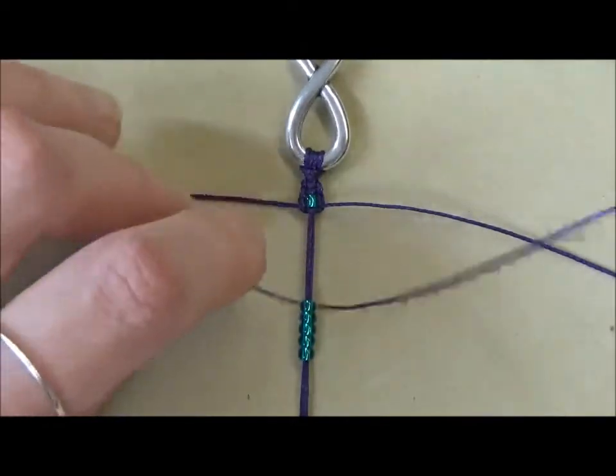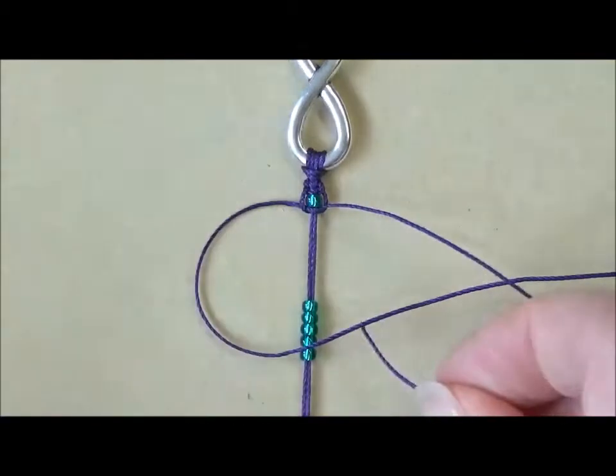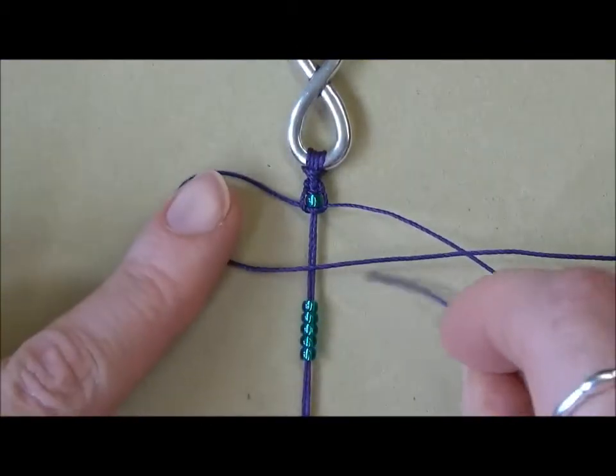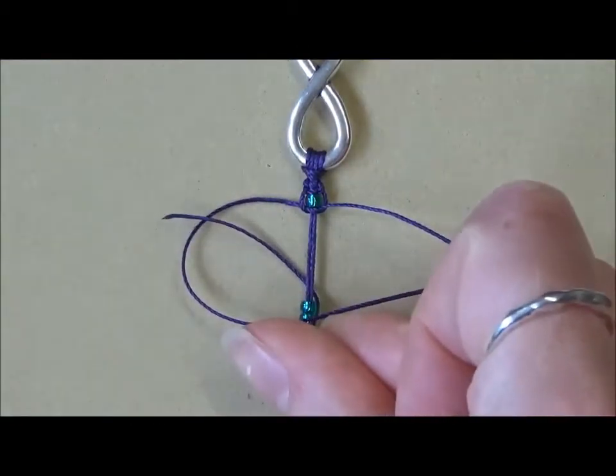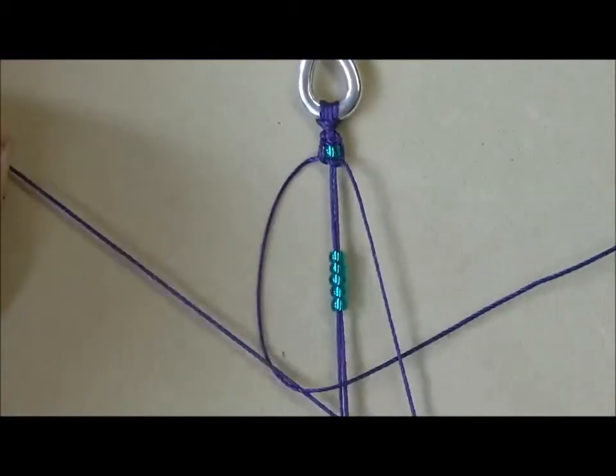Complete the knot by forming a loop with your left hand thread, bringing the right hand one over the tail, underneath the central cords and up through the loop. And we've got another square knot.